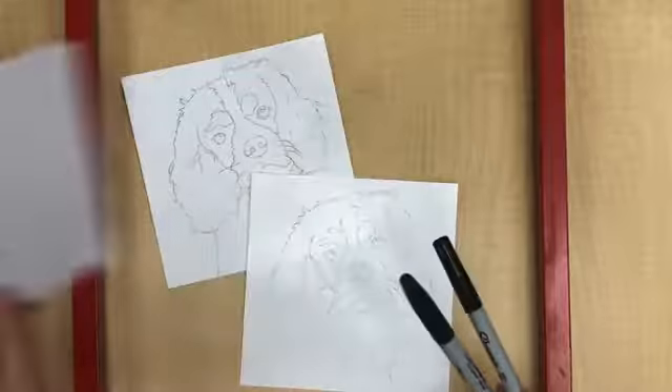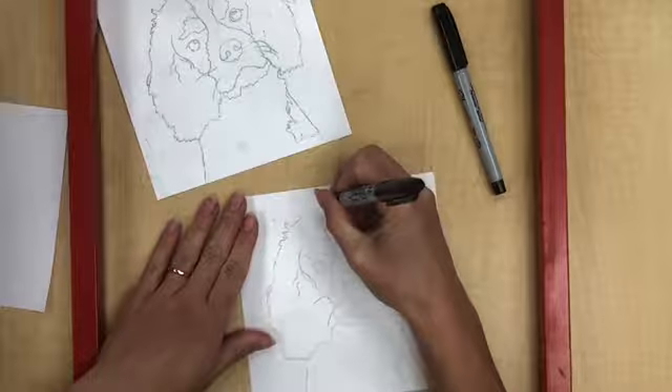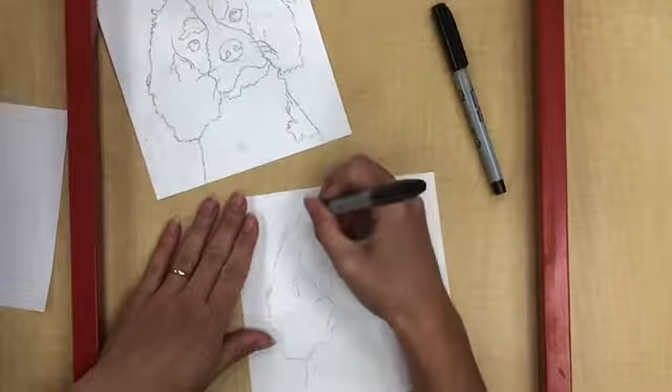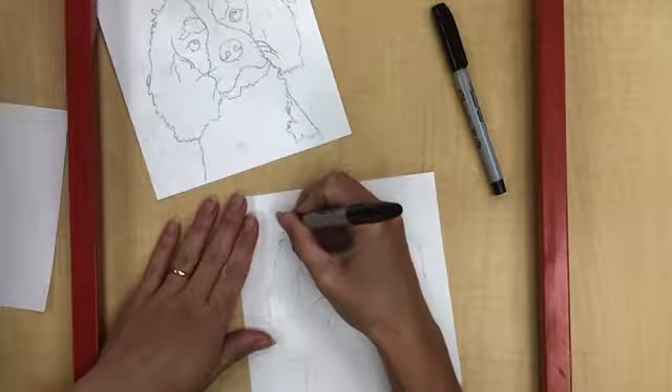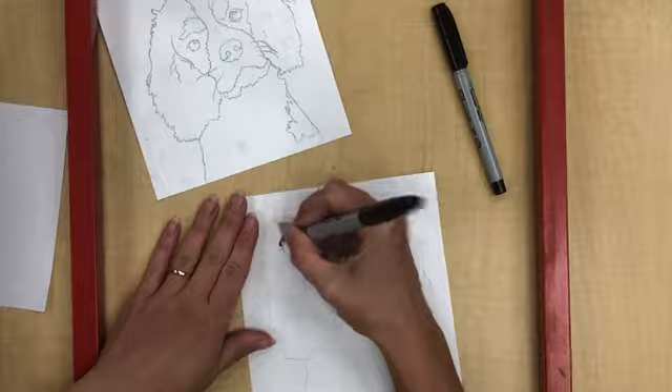I've already tested these Sharpies out to make sure that they work, so now I'm just going to very carefully start outlining the lines that I did when I traced. This is really nice because our outline right now is just kind of a light outline, and the Sharpie makes it stand out really nice and dark.